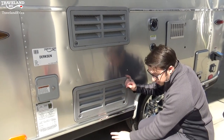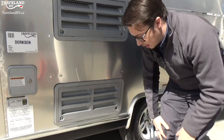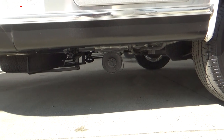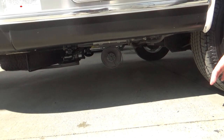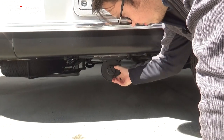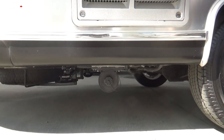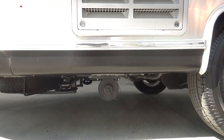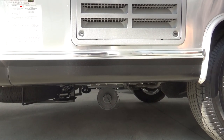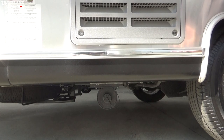Below this I do have something to show you as well. Right underneath here, there's going to be your sewage hose holder right there. You open it — it's lefty loosey, righty tighty — and that will open right up so you can actually stick your sewage hose right inside. It's nice and easy storage that keeps it out of the way and everything nice and clean.